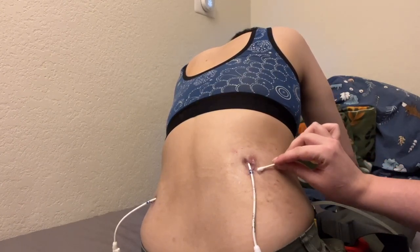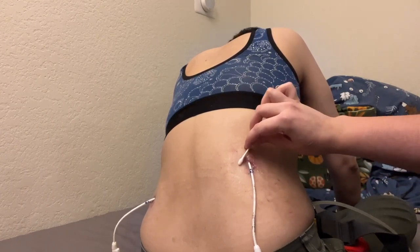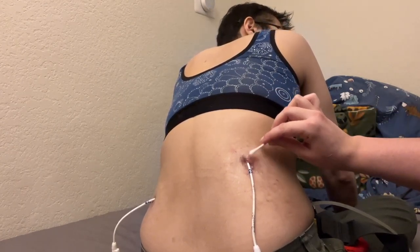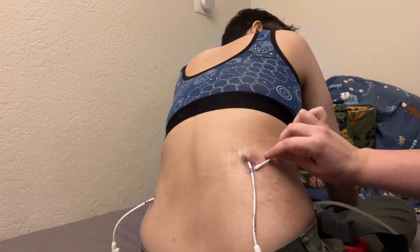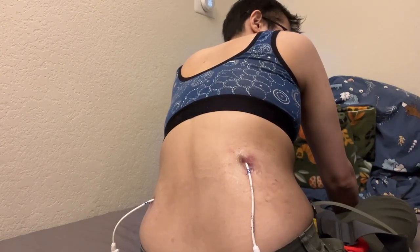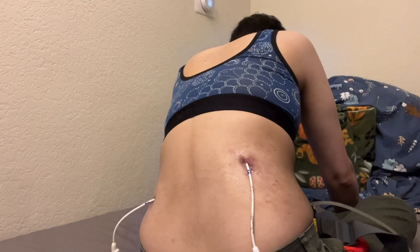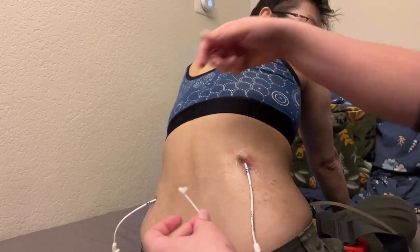I don't put it right on the stoma, but kind of around it. We don't want it to go inside the hole, but this is for keeping infections from getting in through the skin, hopefully. And I'm just using the other side of the q-tip for the other one.